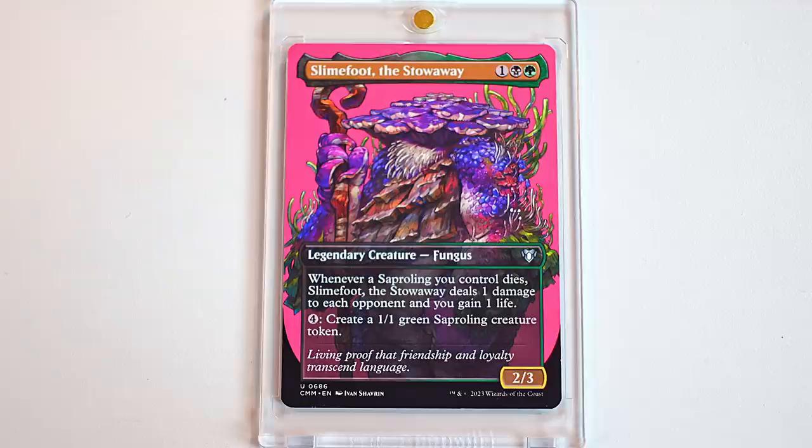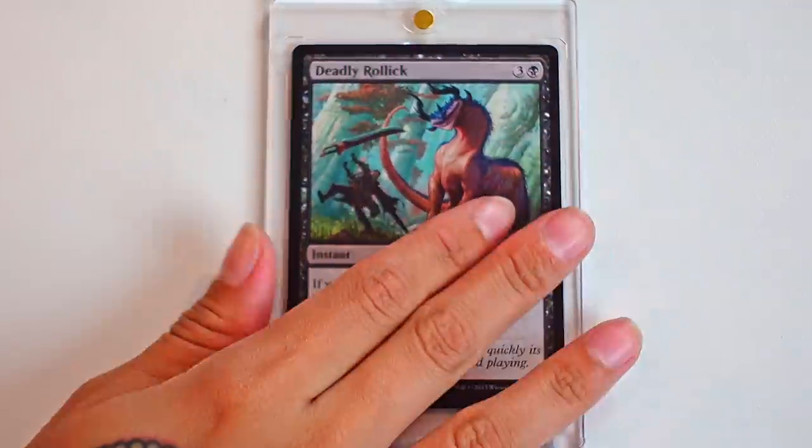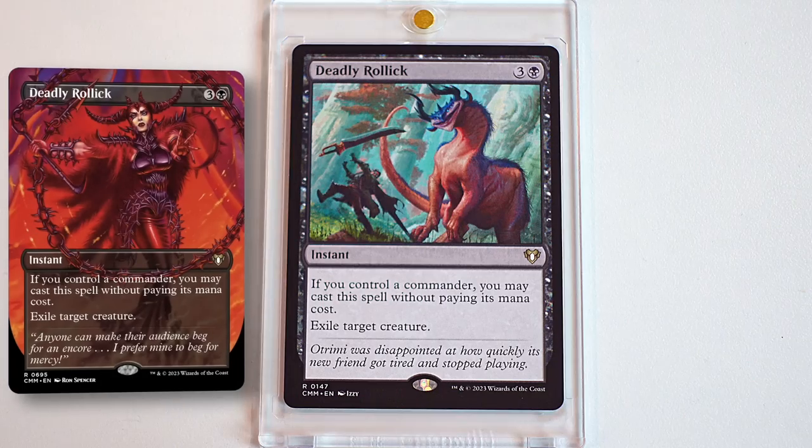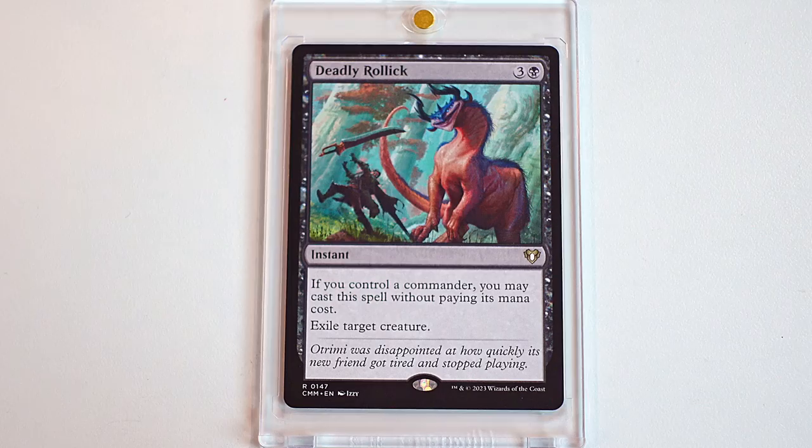He's a fun guy. So before we talk a little bit more about Full Arts, there are two cards that we've seen a bit about. The first one is Deadly Rollick, which is a pretty big staple in general. We didn't get a full art of this, but we know it exists out there. This is one I'm really excited has a reprint and a new art. But my personal favorite, a card I feel like we both use a lot because we play a lot of red, is Deflecting Swat.